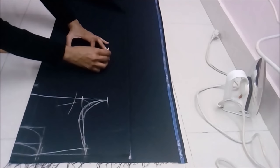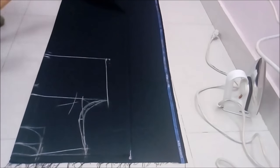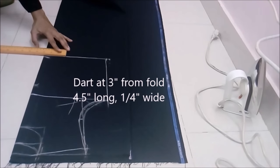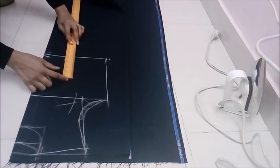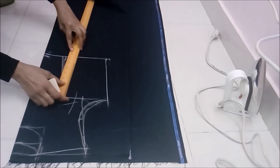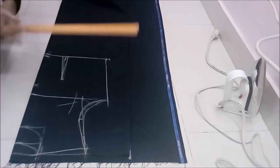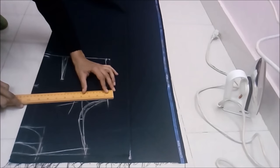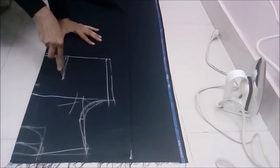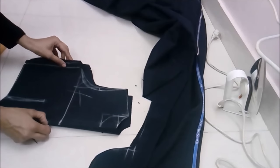The waist would be same as chest minus one-fourth of an inch. We'll make four darts of one-fourth inch each — two at front and two at back — for good fitting. Mark three inches from the folded side and mark four and a half inches long darts. These darts would be traced on the lower part also. Extend half inch to outside as seam allowance. Using a tracing wheel, mark the darts and sides, then cut the outline and separate the front from the back part.